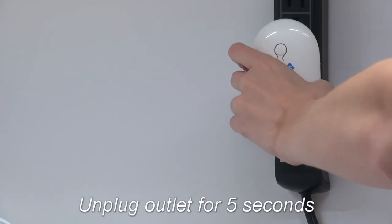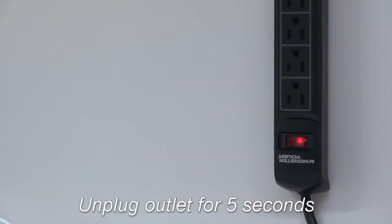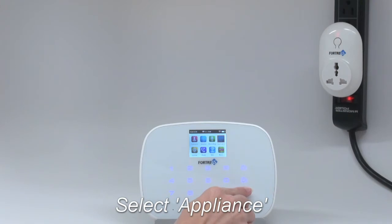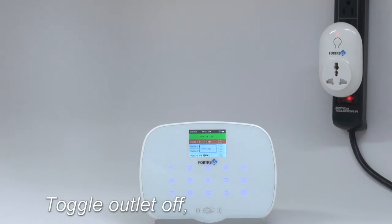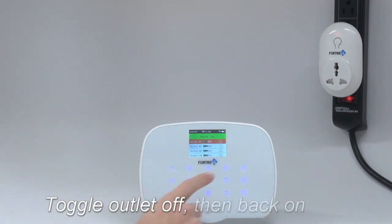Unplug the outlet for 5 seconds, then plug it back in. Select Appliance, then toggle the chosen outlet off.